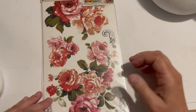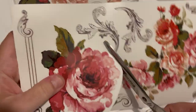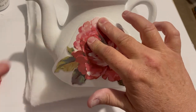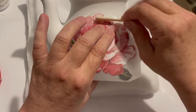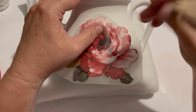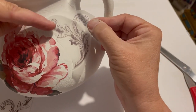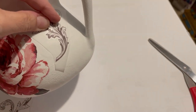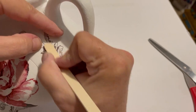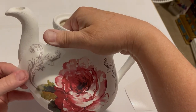I believe I got these rub-ons at Michael's — they're so pretty. I just cut out pieces here and there and rubbed them on. I have to be honest, the first thing I tried with this little pot was a stencil — one of those silk screen sketch stencils — and it didn't work. So I ended up painting over it and dug around until I found these cute rub-ons. Just take your time, lift it up if it's not quite down, and put it back. It's pretty easy to work with even on a curved surface.